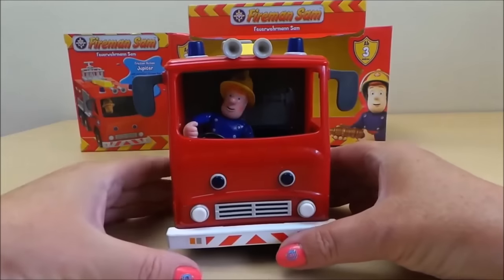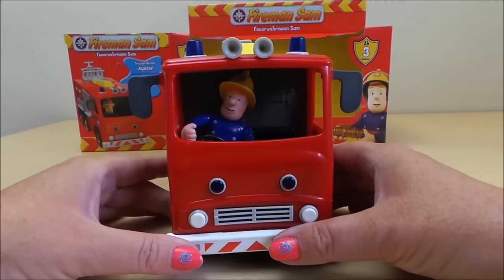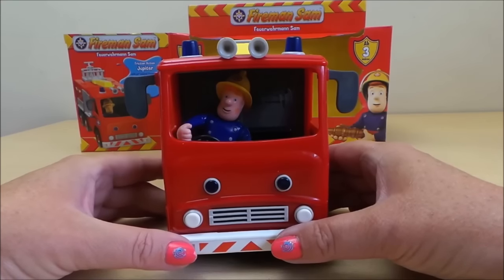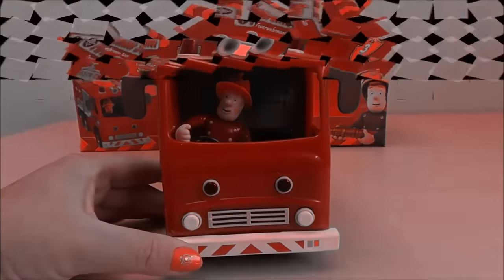So there you go then guys, that's friction powered action Fireman Sam Jupiter. Take care, don't forget to subscribe and share with your friends, and I shall see you very soon. Bye for now, goodbye!